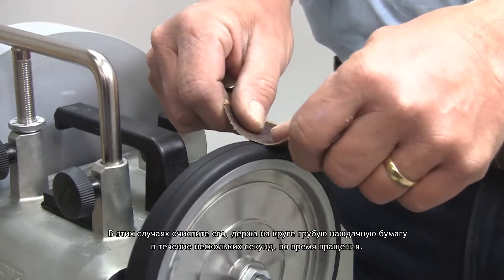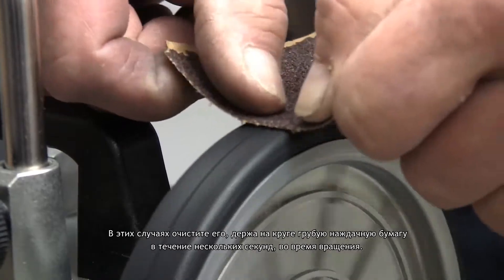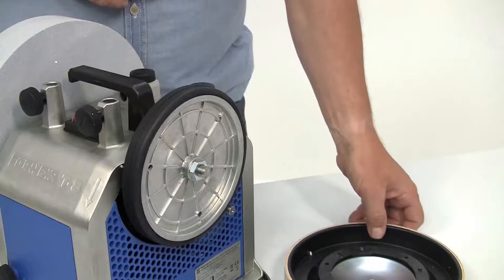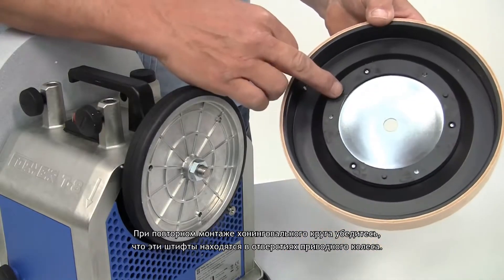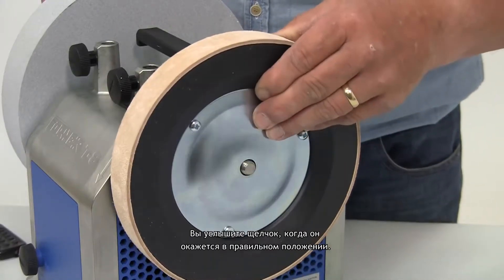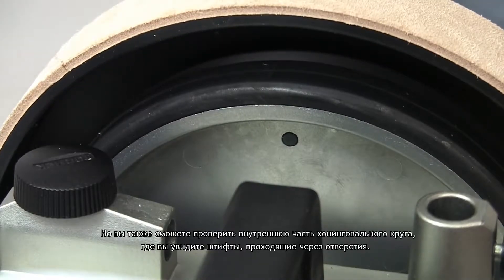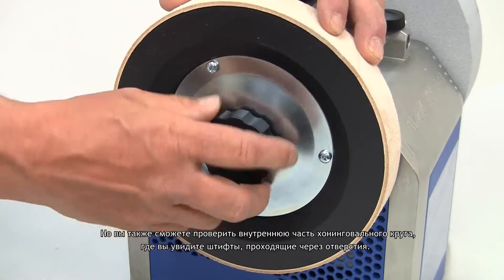In these cases, freshen it up by holding some coarse abrasive paper on the wheel for a few seconds as it's revolving. When you remount the honing wheel, make sure that these pins locate into the holes on the drive wheel. You'll hear a click when it's in the right position. You can also double check on the inside of the honing wheel where you'll see the pins through the holes.